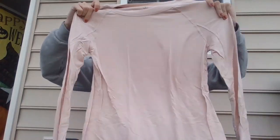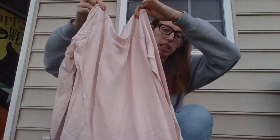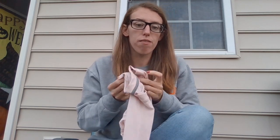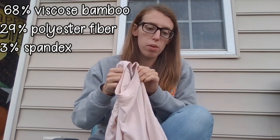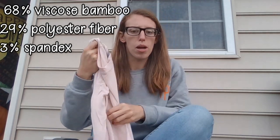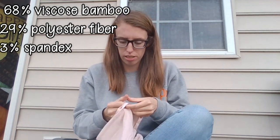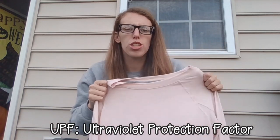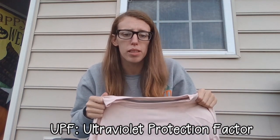Now let's talk about the specs on the shirt. This is the mid-weight long sleeve shirt. It is part of their Bamboo Move series, which means it's got viscose from bamboo as well as performance materials like polyester. Because of the bamboo, this is naturally sun protectant, so it has a UPF of 50 — like sunscreen but in clothing.